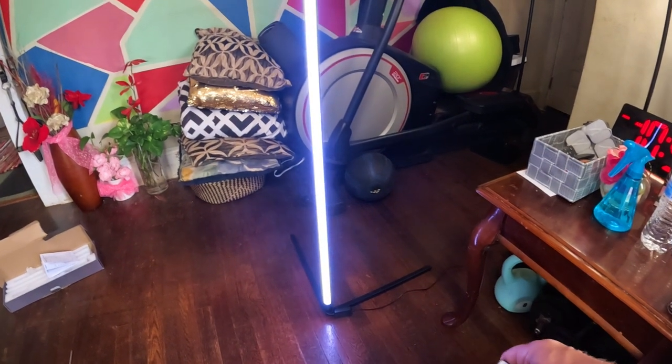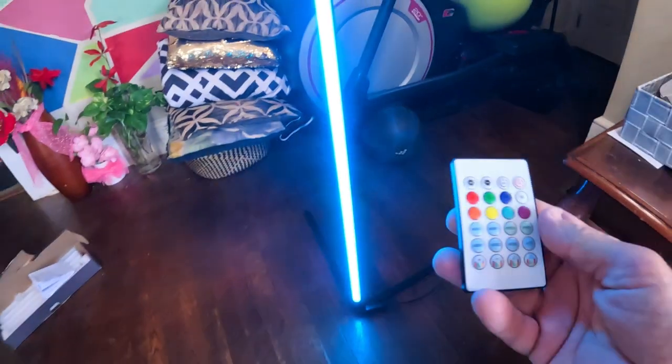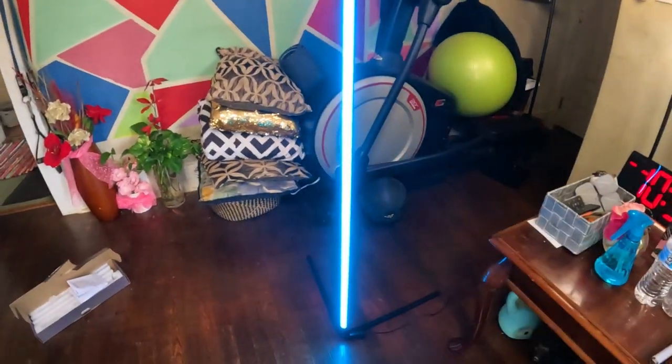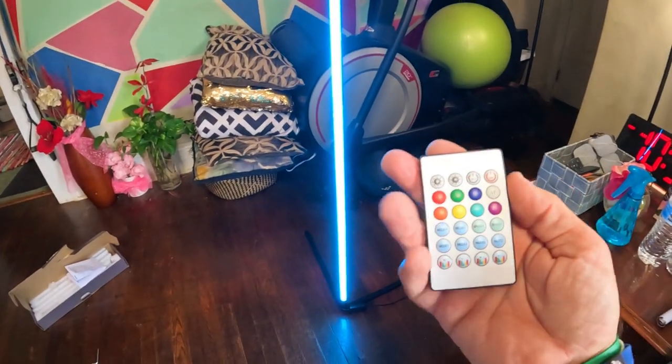I can turn it down or turn it all the way up. That's all I got on the corner LED light — multifunctional LED light. See you all in the next video.